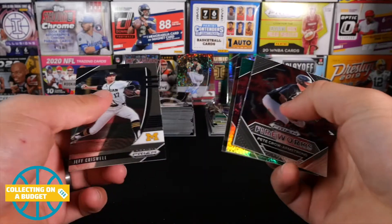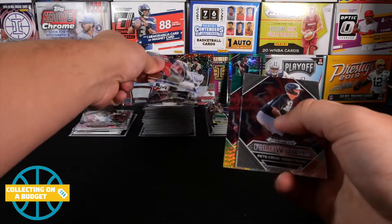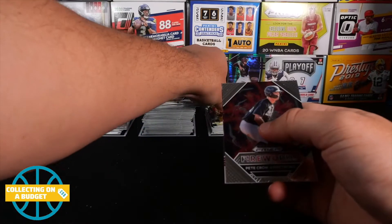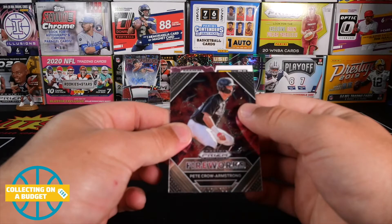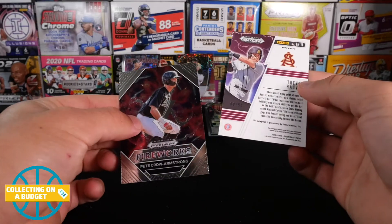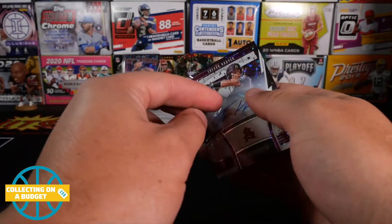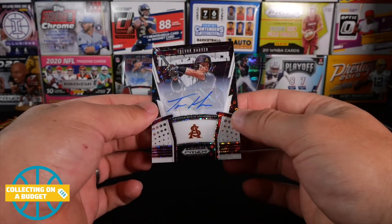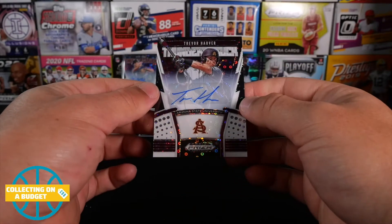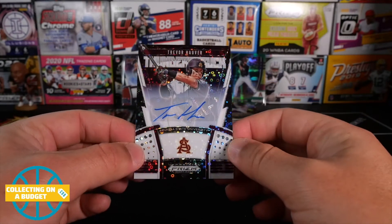We still have one more auto hanging around. Jeff Criswell, Jake Vogel. Fireworks — Petey Halpin. Green and yellow. And our autograph is... T.H. — oh my goodness! Also from Arizona State — Trevor Hover, number 8 of 50. This is a really good looking autograph right here. I like this white. If this was Spencer Torkelson, my goodness. That is a good looking auto. I like this product a lot.